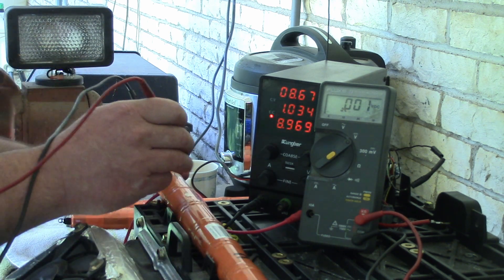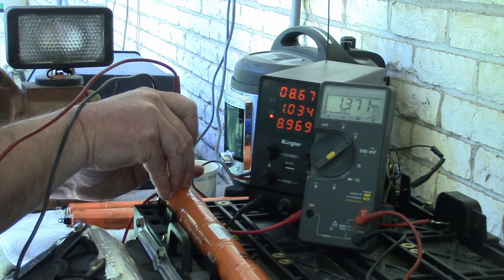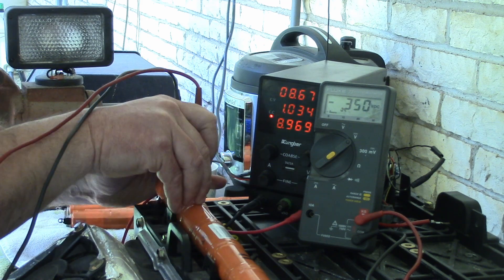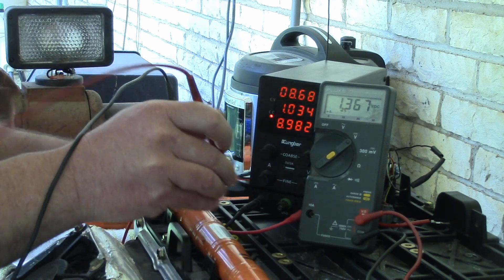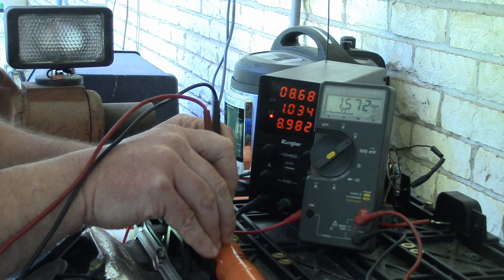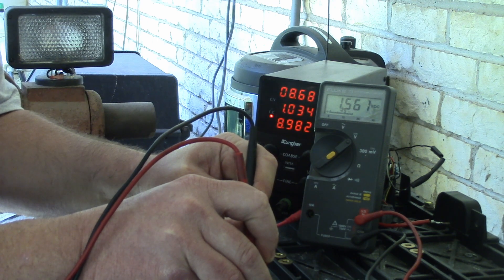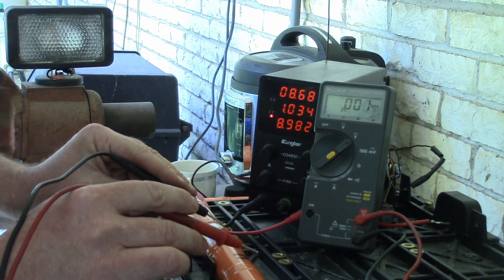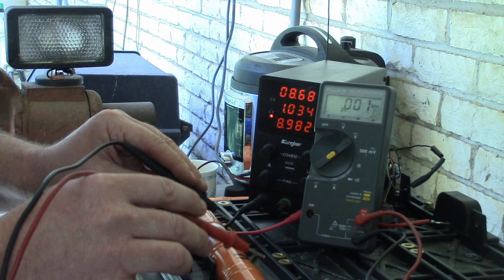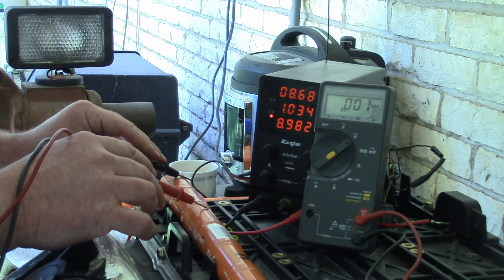So if you go through it cell by cell, by just piercing through the heat shrink, you can see that one is at 1.3 volts. This one's at 1.3 volts. This one's at 1.3 volts. This one's at 1.5. Uh oh, why is that different? So that means that two of these are charging dissimilar to the other four. And so to charge up two of them comes at the risk of the other four suffering, I assume.